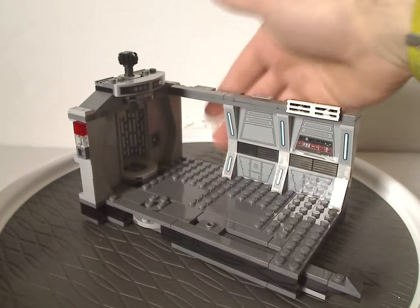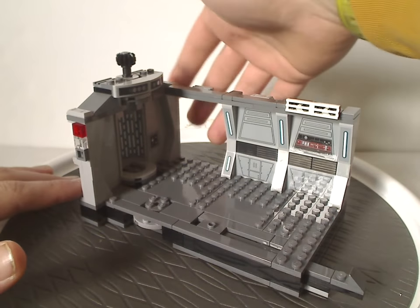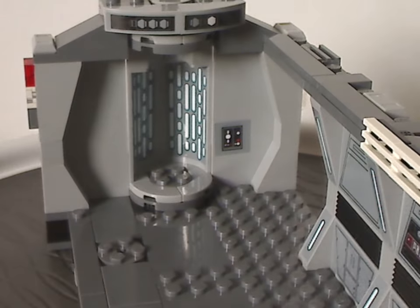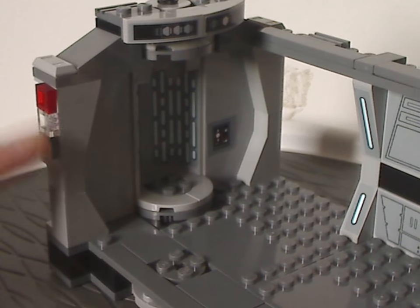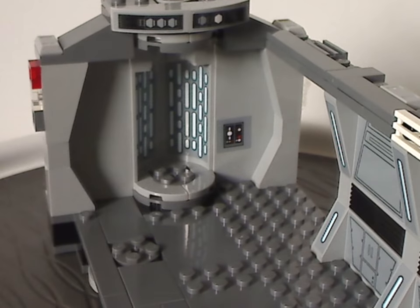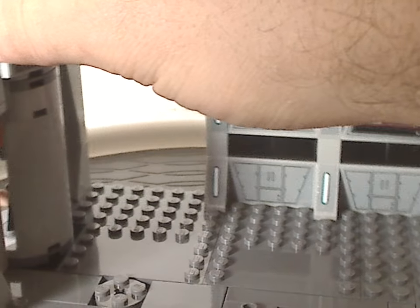In the build there's a large open space for a minifig to walk through. You can modify it with special plates to give an optical illusion effect, like in the large Death Star set. One side uses a reversed SNOT technique where the studs represent buttons. There are lots of stickers in this set — on the side and on the wall. There's a little section where Luke can stand and rotate around, or be placed on farther back studs.